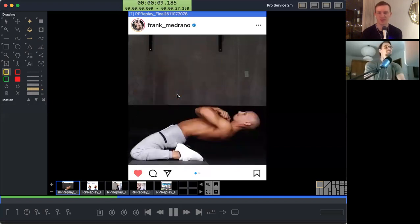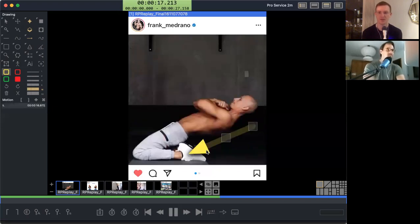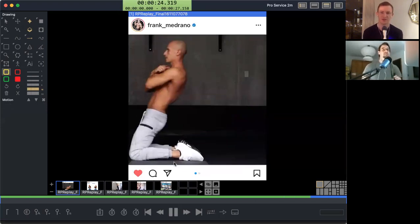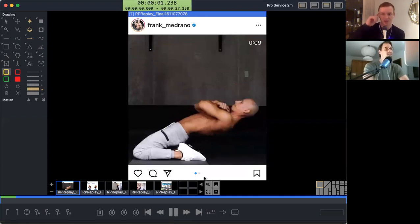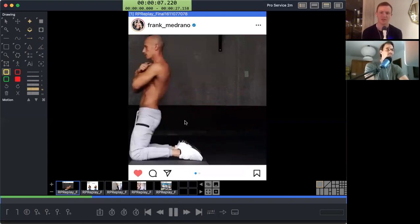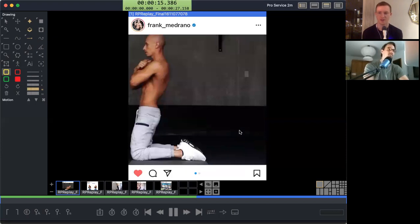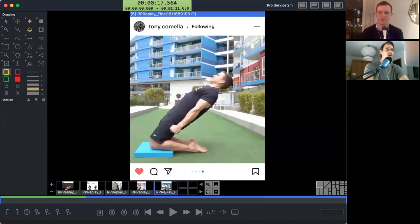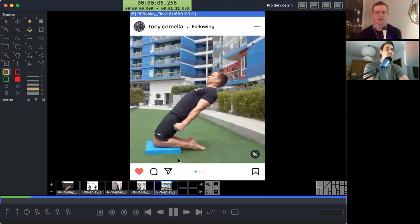There is a Nordic hamstring curl where, if you're in the same position but somebody sits on your feet, you control your descent forward. That's a classic hamstring exercise that's quite difficult. The reverse Nordic curl — you can get rid of the hamstrings because they're kind of on holiday on this one. You're falling backwards instead of forward. Until recently, with social media and the internet, I never really saw this exercise too often, even though it's simple and doesn't require any equipment.